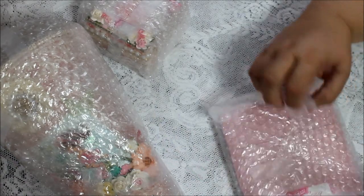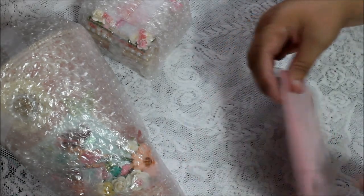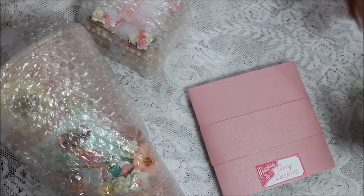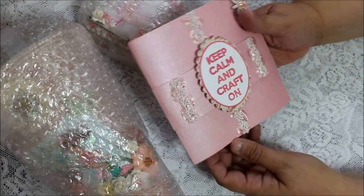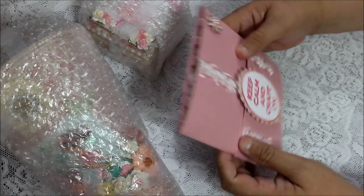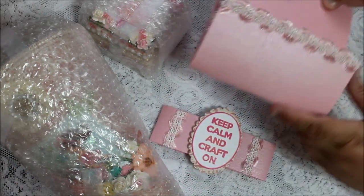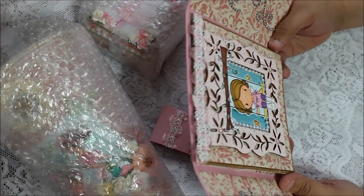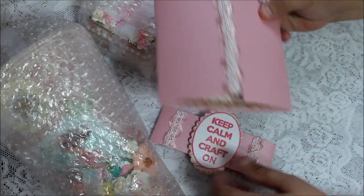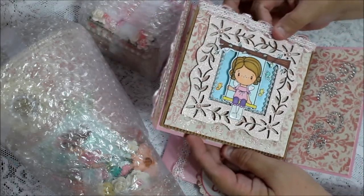I'll cut it carefully because I do like to recycle. And this is her card for me. It says 'Keep calm and craft on.' How pretty is that? Let me take this off carefully. Oh, what a beautiful card she's made me! Look at that - it's gorgeous. She made a cut for it - the belly band - and then it's tri-fold open. And it is also an easel card.